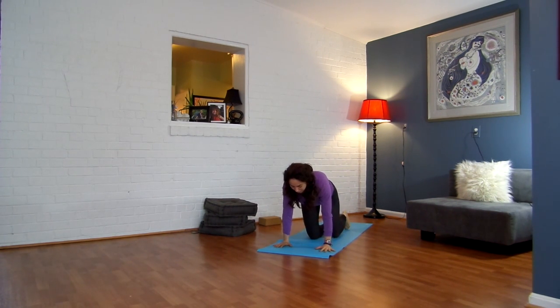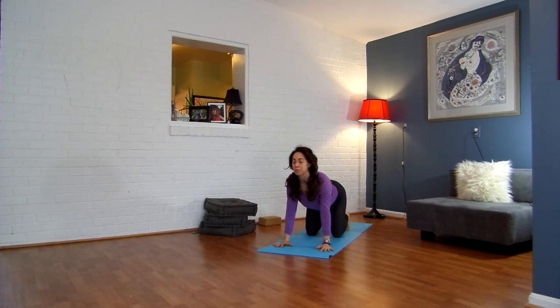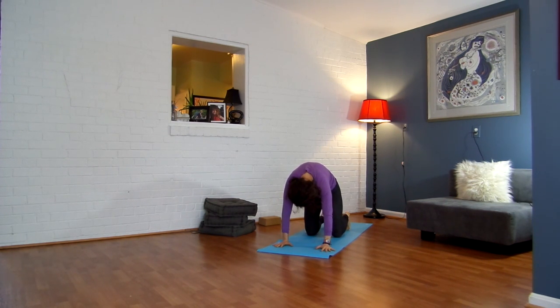Come on to all fours. Have your shoulders stacked right over your wrists, your hips over your knees. Inhale, drop the belly, take the gaze up toward the ceiling. Exhale, round, chin into chest. Inhale, drop your belly, take your gaze up. Exhale, round, chin into chest.